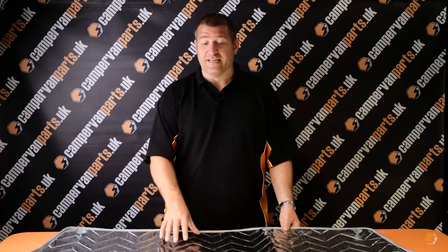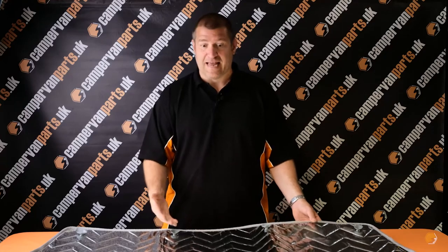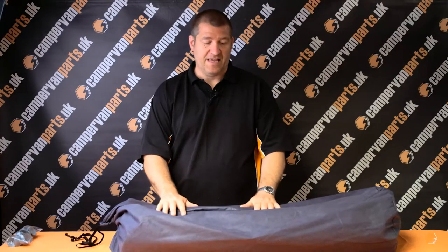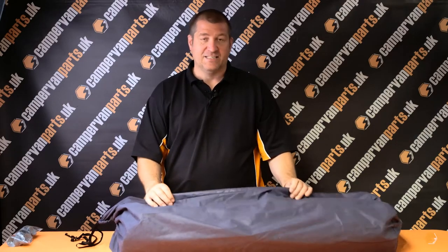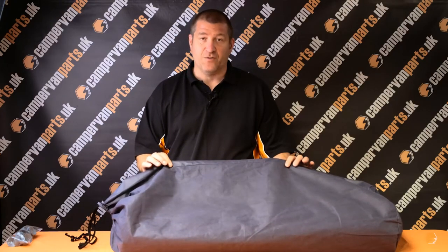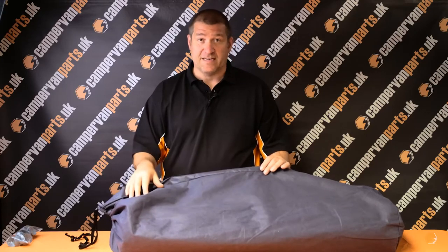Whether you're interested in a full set of thermal screens for the rear and cab of your vehicle, or using blackout curtains in the back, let me show you the cab set. This is the cab set for the VW T5, T6 and T6.1 Transporter. These are made specifically for that vehicle to our own specification, along with the oversized bag that we specify, so a full set of thermal screens can all be accommodated within this bag.